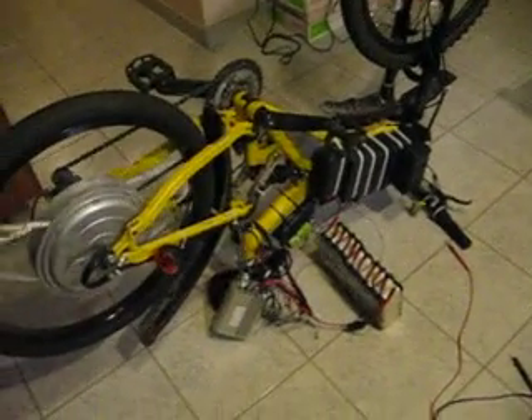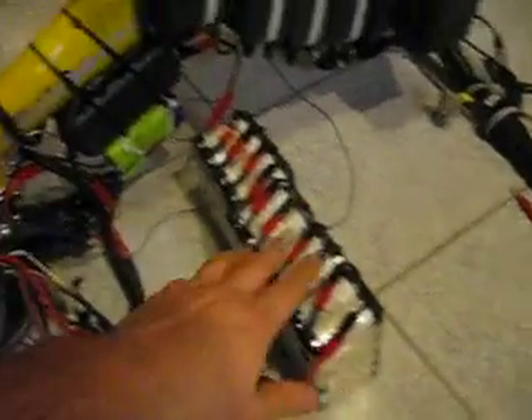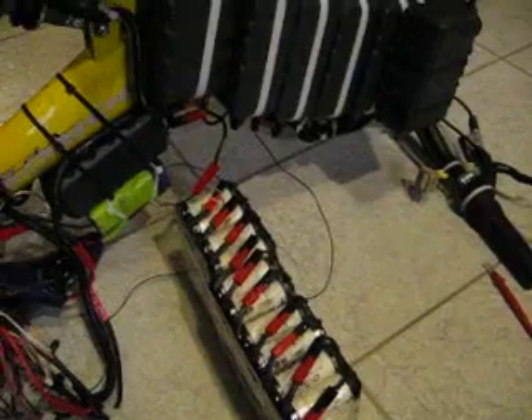It's been raining all day today, so I'm hoping to get this bad boy done tomorrow. I'm going to slap it on the back rack, get the controller in there, and off we go with 133 volts if we're all successful here.